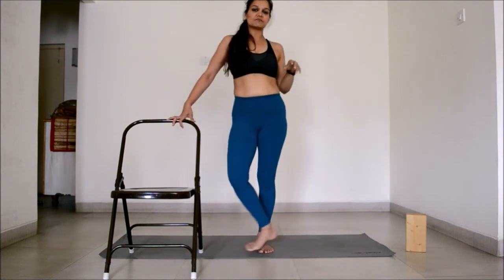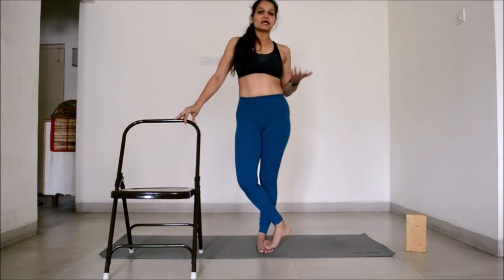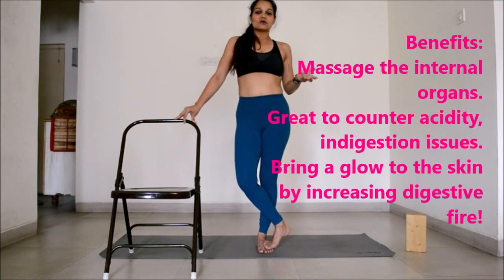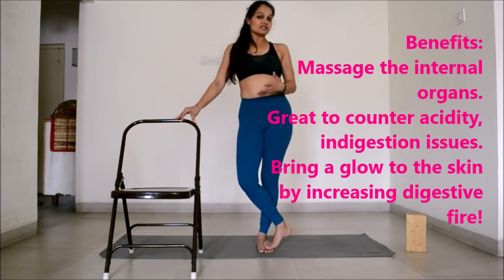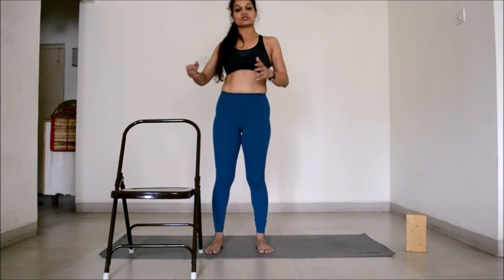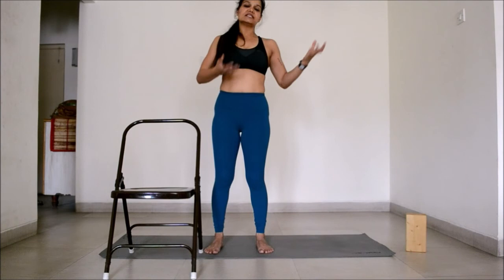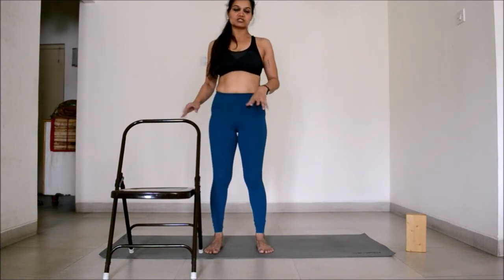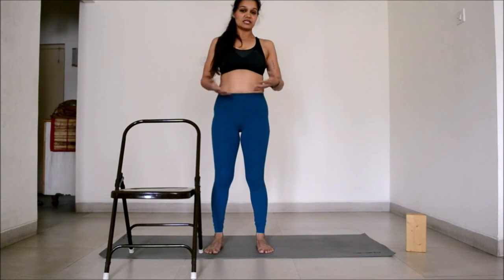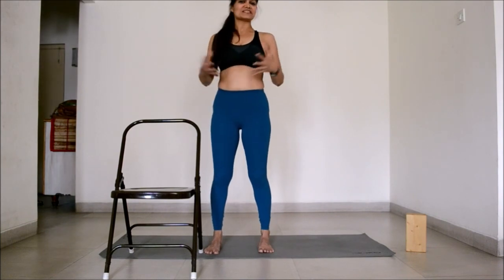These are just two variations of Parivritta Trikonasana you can implement in your practice. Twists are really important to do every day because they keep your internal organs massaged, well-oiled, and healthy. I like to practice Parivritta Trikonasana immediately after Trikonasana — Trikonasana extends the torso, while Parivritta helps with twisting, which leads to deeper twists like Marichyasana. Practicing them daily really increases my energy levels and makes me feel a little taller and more limber. Go ahead and practice and let me know if this helped you. Thank you.